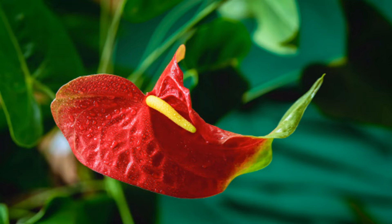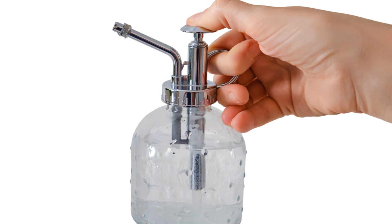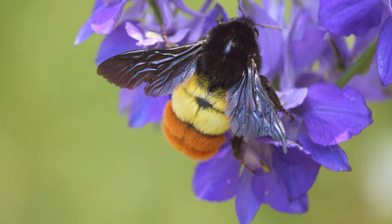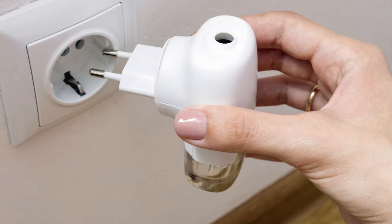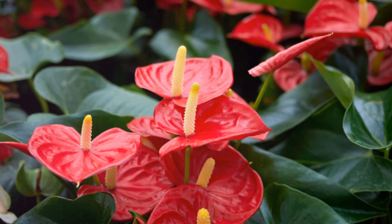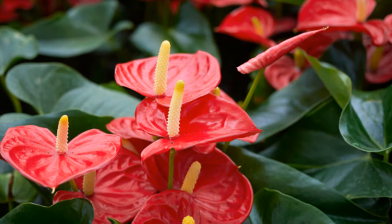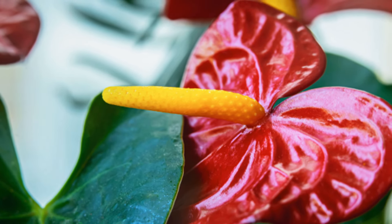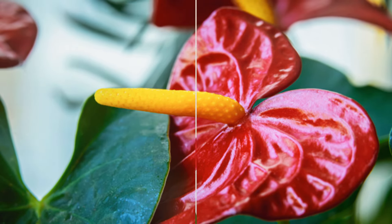Pest control is not just about getting rid of bugs — it's about creating a safe and healthy environment for your Anthurium to thrive and bloom in all its glory, giving your plant the freedom to grow unafraid and unbothered by pesky pests. So guard your Anthurium against pests and watch it bloom.